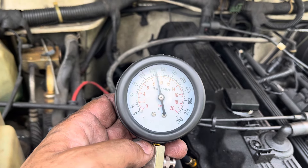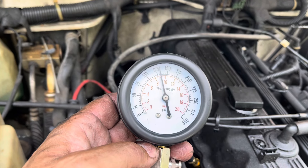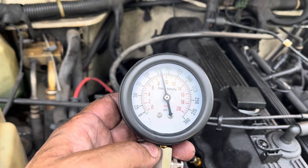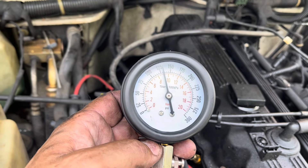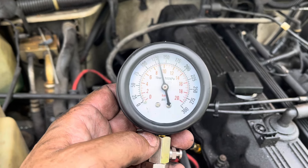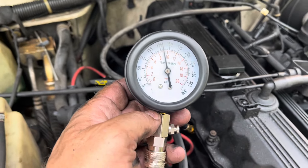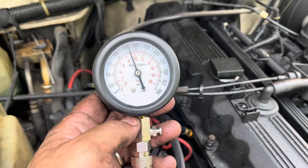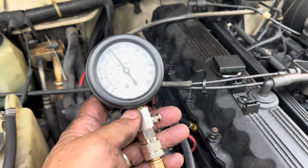I redid number three just because it was the only one that was a little off from the rest of them, and it's like 135. So 340,000 mile engine and the worst compression is 135, the rest of them were all around 150. Awesome.